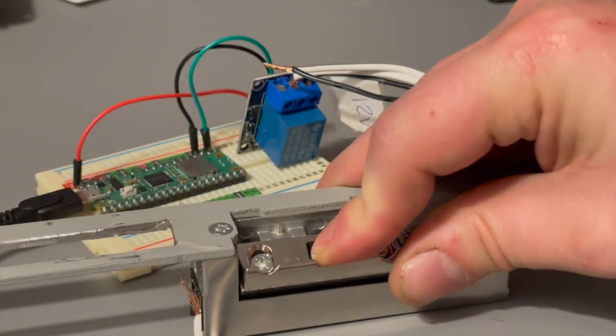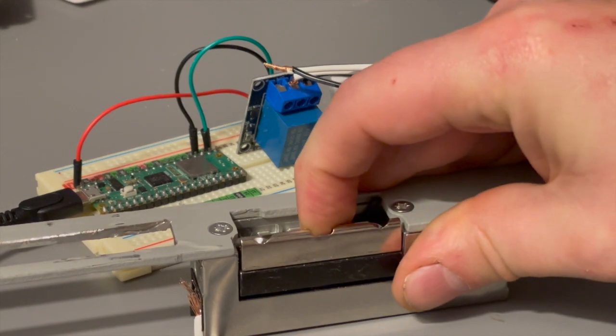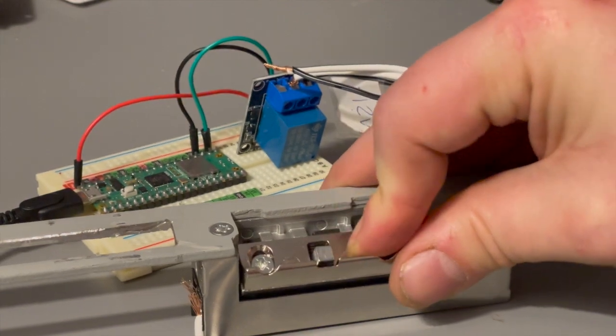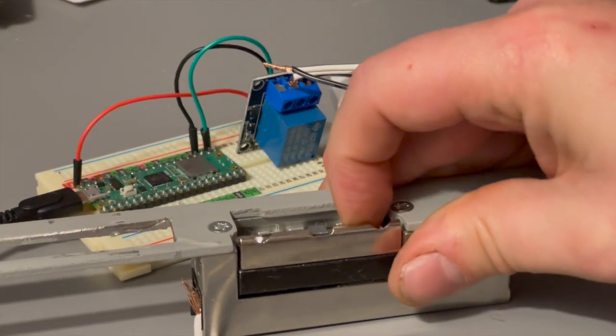Once the door opens it will lock again, which makes it simple because I only need to send a short pulse to the lock when unlocking and won't have to care about state or set a timer to turn off the relay. I can just quick-pulse and don't care anymore. As you can see, as long as I keep this little button pressed it remains unlocked, but as soon as the button is released — as would happen with a real door — it is instantly locked again.